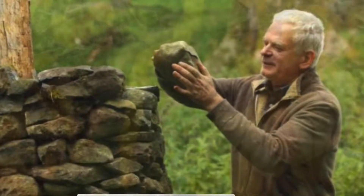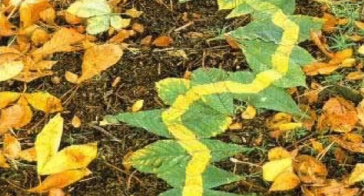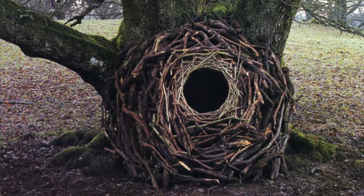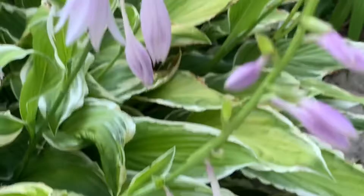Here's Andy Goldsworthy building, and here's some of his art. You can see that he takes things from nature and he manipulates them by tearing and placing them to make different objects — and frequently they're in circles or spirals. After getting inspired, I'm going to walk around my yard and see what I have.